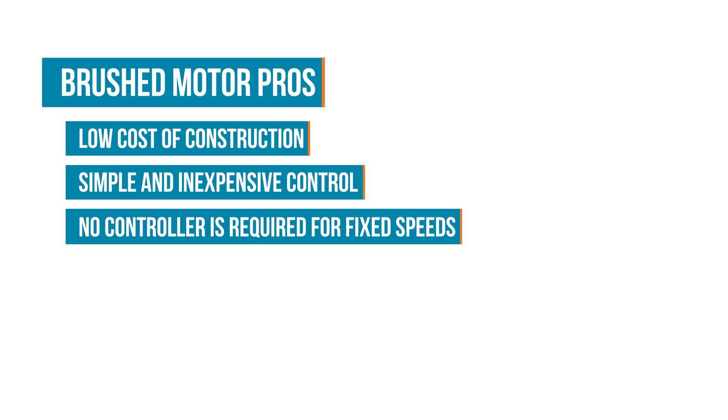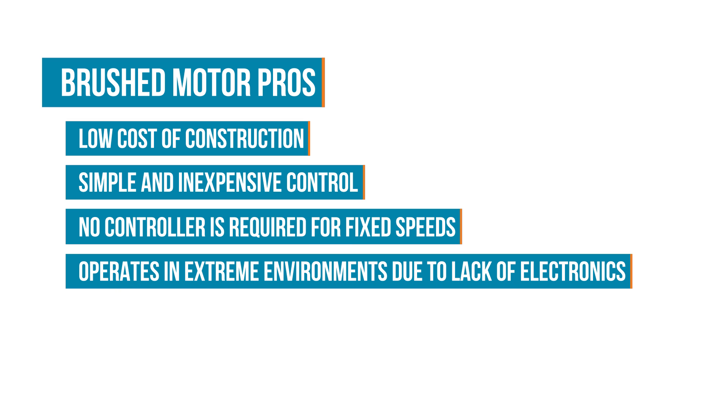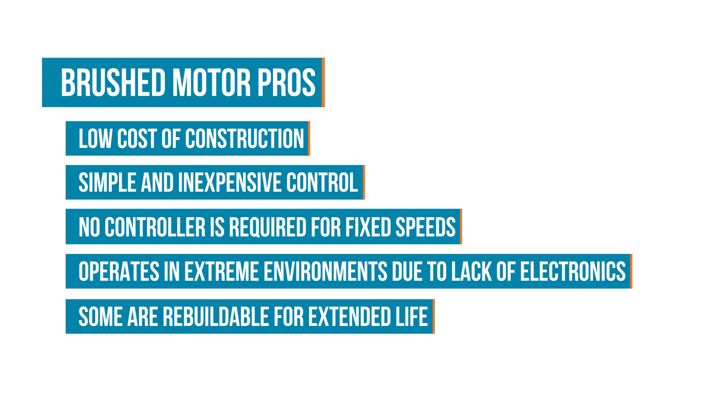They can be used in certain extreme environments since there is no concern for any electronics to malfunction. And despite the brushes wearing out, the brushes can be replaced to extend the life of the motor.